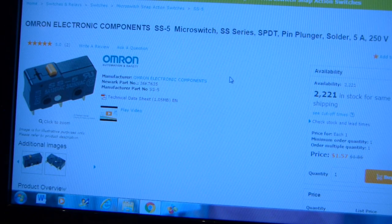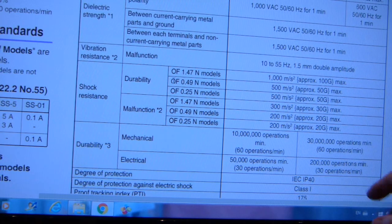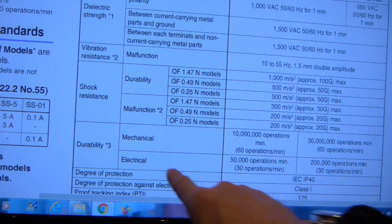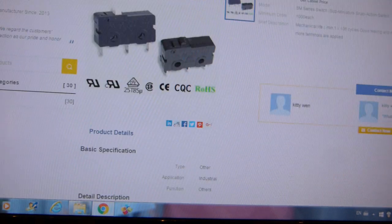The Omron switch — here is the website, and I'll include all links in the video description. If you click on the technical data sheet, a PDF comes up showing that the 5-amp switch has 200,000 electrical operations. The mechanical durability is 30 million switches, but electrical is always less because there's always arcing inside the switch, and components get coated with soot eventually — and soot is dielectric, it's an insulator. So that's the third and last difference between the switches.